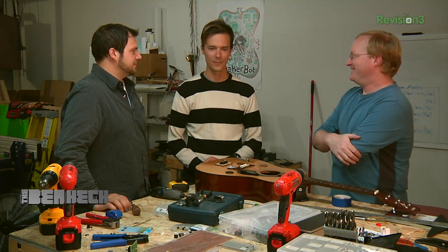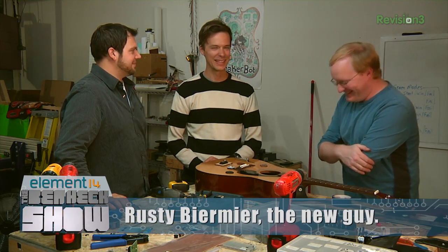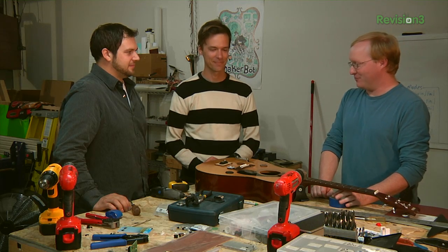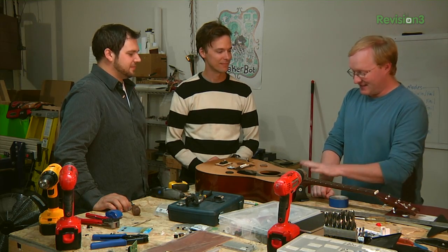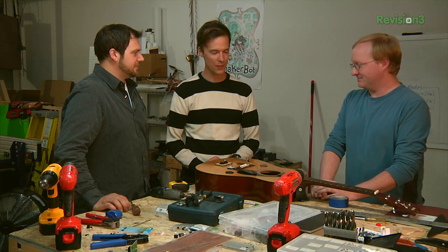This is Rusty, the new guy helping us out with some projects — welcome aboard, Rusty. He's also a musician, so he knows a lot about guitars too. This is a very interesting project for me. It's great that the first project you get to work on is something you're interested in.